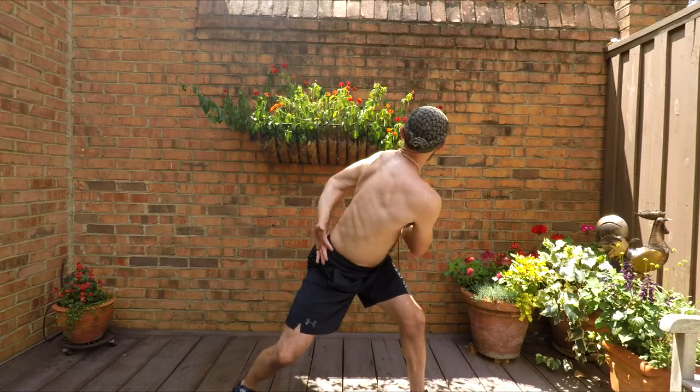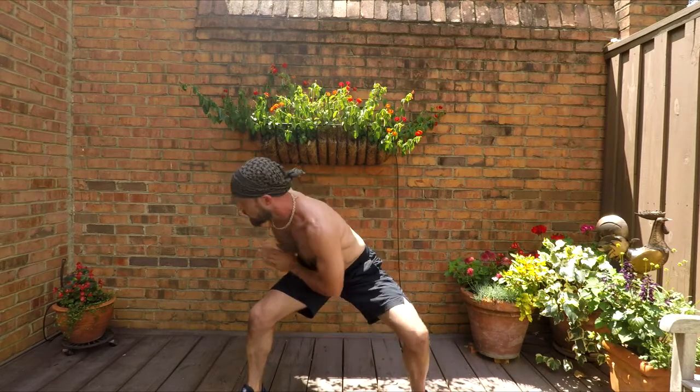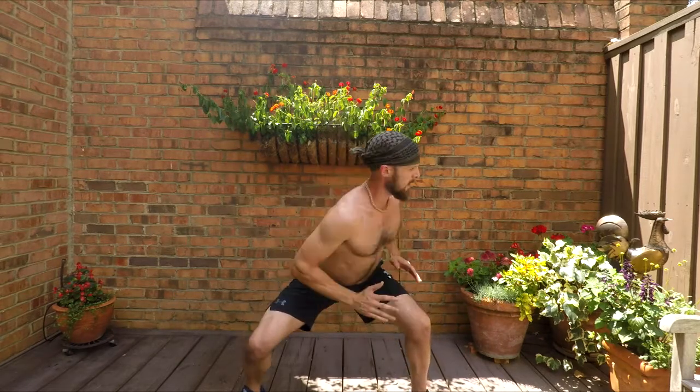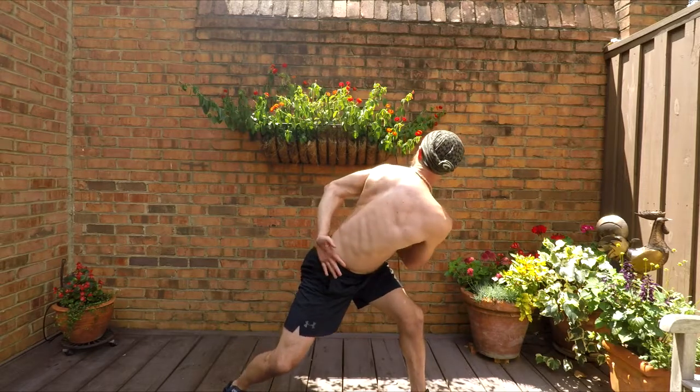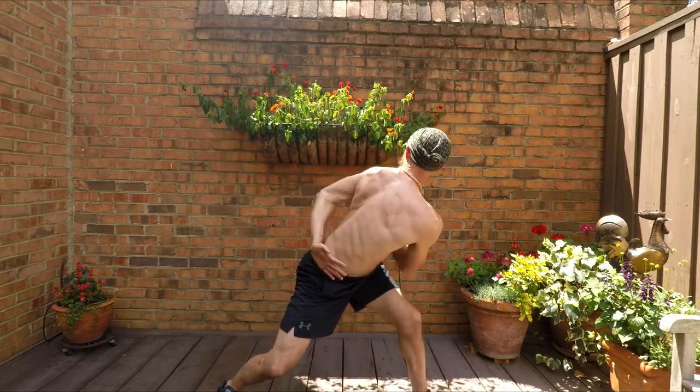Another one, you can do a similar kind of movement. You're exhaling as you twist out, and inhaling when you come to the center. So you really get a good twist, and that twist is what massages the kidneys.